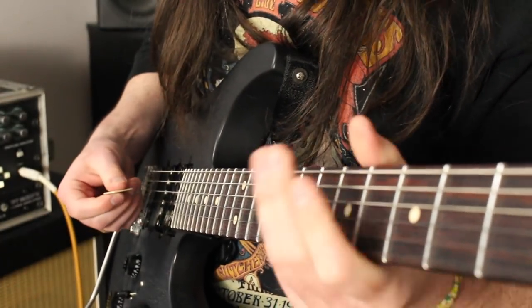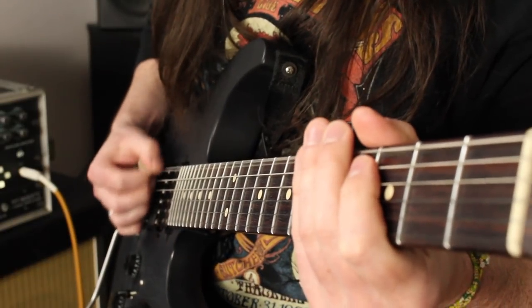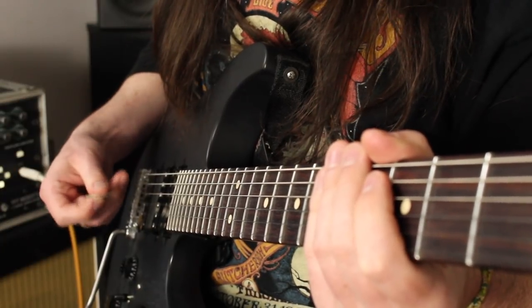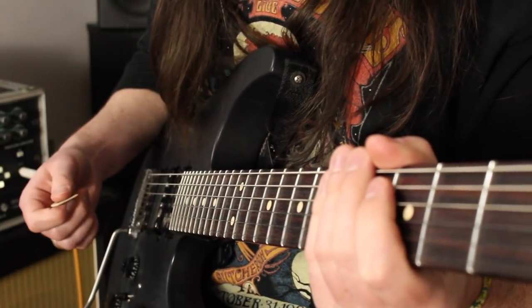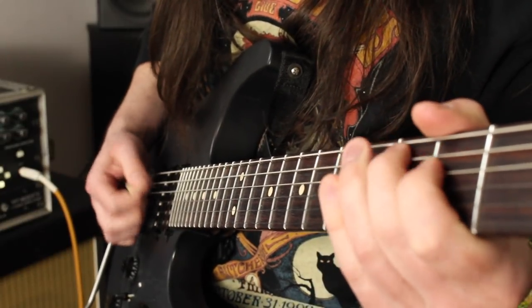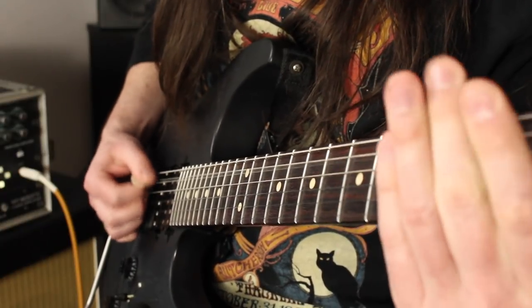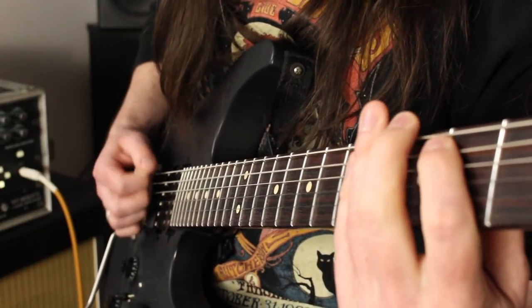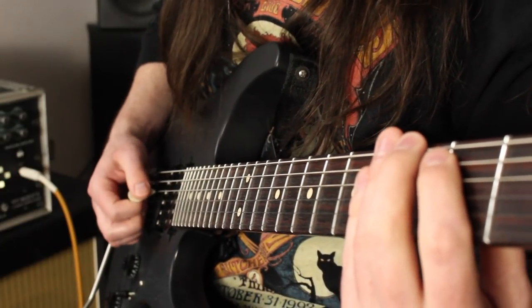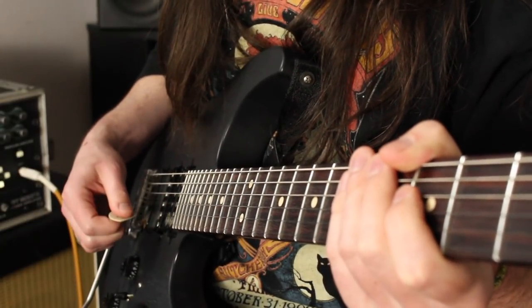That displaced gallop is sort of unusual — usually we see gallops taking place all on a single string. But if you want another riff to practice this with that's maybe not as fast and brutal, try checking out Shedding Skin by Pantera, that first riff in there. It's full of displaced gallops that have two notes on one string and a third note on the next string. That might be a good one to practice with if this is busting your chops too much.